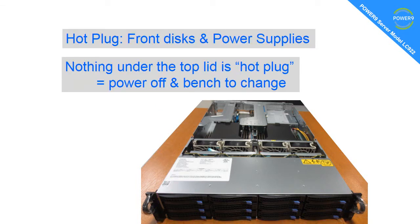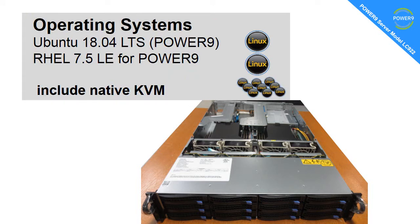Hot-plug discs go in the front, and the power supplies at the back. Nothing underneath the top lid is hot-pluggable — you have to power it off, take it out of the rack, and put it on a bench to make changes. That includes the fans, the CPUs, the memory, and the adapters. The supported operating systems are Ubuntu 18.04 LTS and Red Hat 7.5, both supporting the Power9 processor. SUSE Linux should work fine as well, along with non-enterprise Linux distributions, but you're on your own if you go that route.